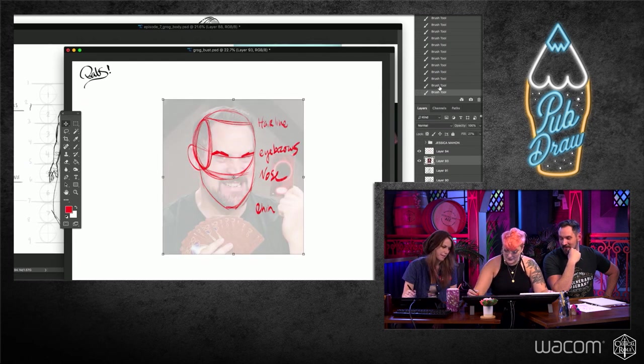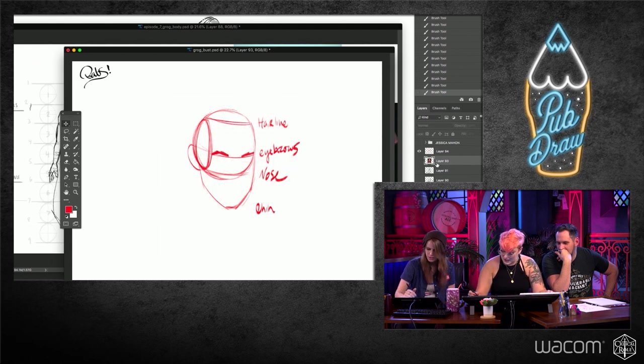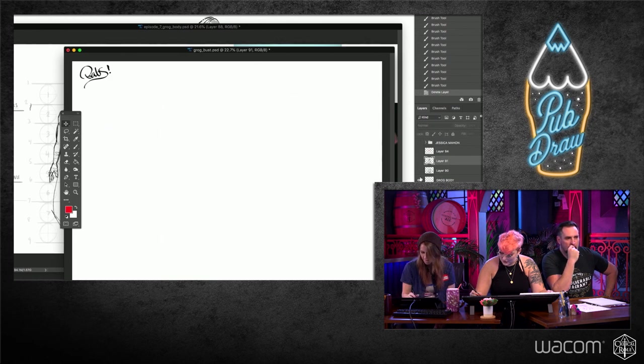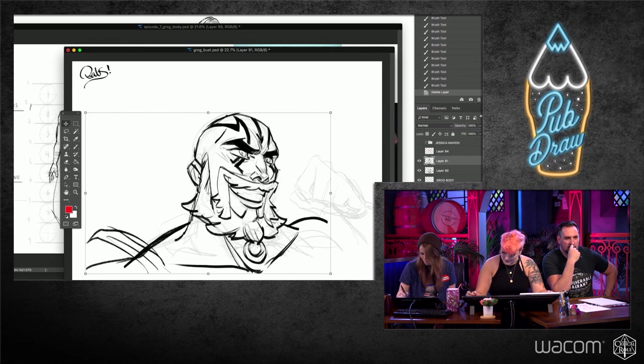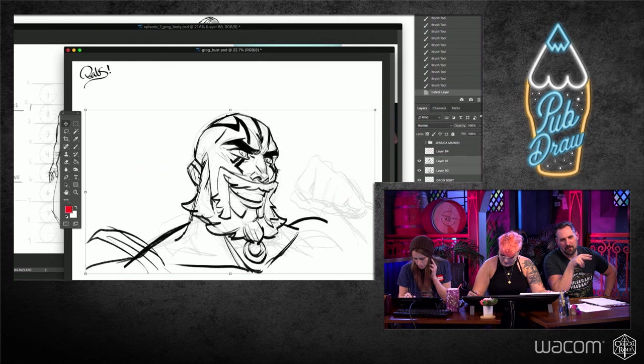We've been doing the same head, kind of the Loomis head just turned a little bit. So I thought we'd do a little challenge today — a really cute, hopeful Grog looking up, ready for the fight. So handsome. Is he wearing clothes below the frame? It's up to you to find out. What does your art heart tell you, Travis?